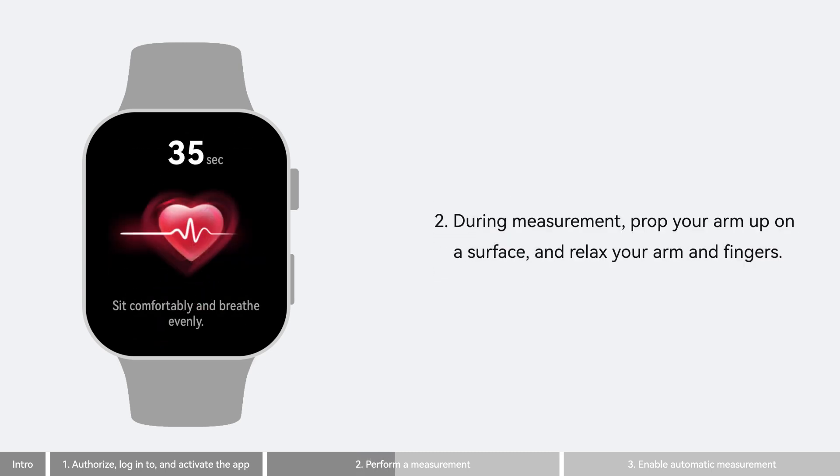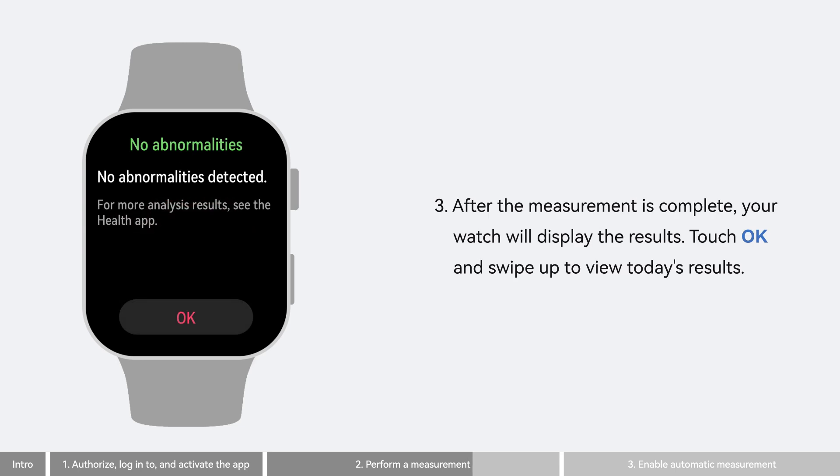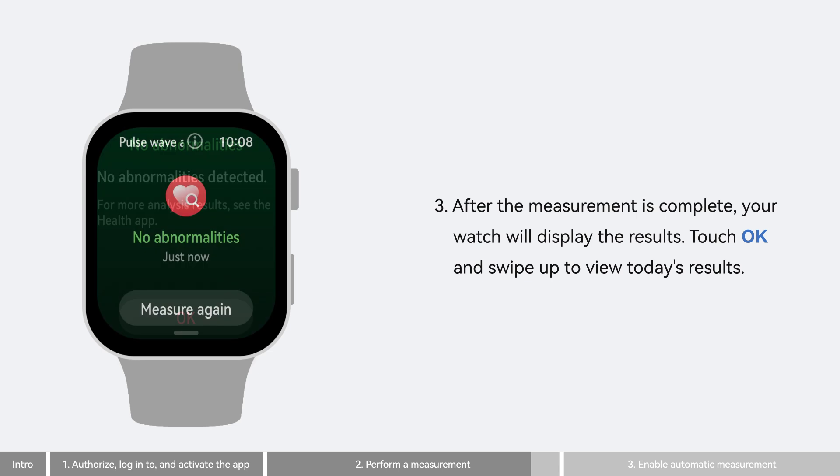During measurement, prop your arm up on a surface and relax your arm and fingers. After the measurement is complete, your watch will display the results. Touch OK and swipe up to view today's results.